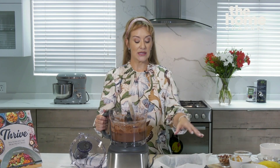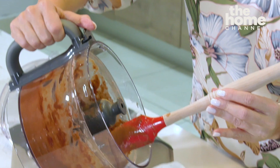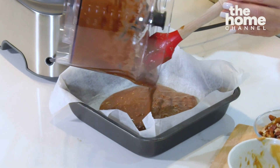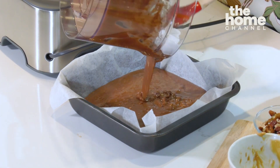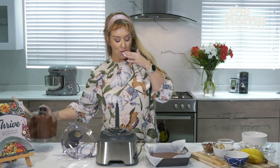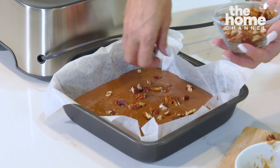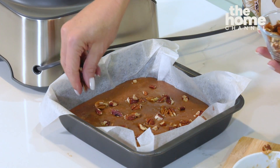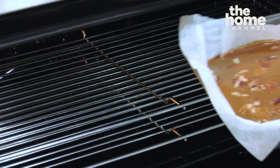So I'm going to pour the batter into a greased, lined baking tin — quite a small one, about 10 by 10 centimetres. You just want to evenly distribute it, but it is quite runny so it's going to sort itself out really nicely. Then what I want to do is sprinkle some roughly chopped nuts on top. I'm using pecans — you can use anything, whatever appeals to you. Nuts add protein, lots of healthy fats, and some selenium. Put it in the oven for about 20 minutes and off we go.